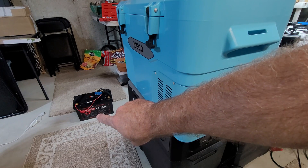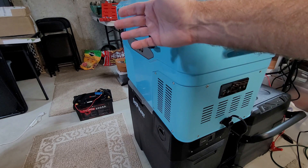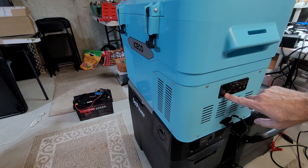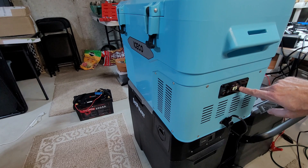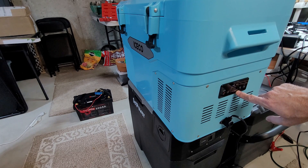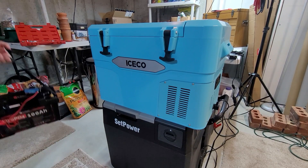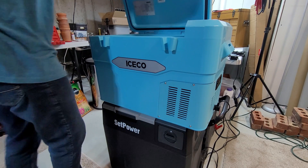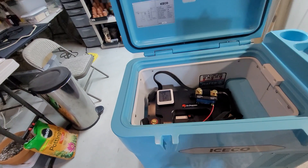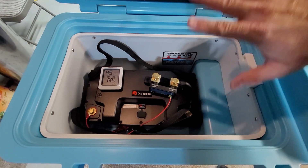We're going to test the low temp disconnect on this Dr. Prepare battery. It says that it's somewhere around 41 degrees, so I think we're going to make sure we get it well into the freezing category. I'm going to turn on my Iceco fridge and dial it down — it's at five degrees right now — and we're going to drop the battery inside. I've got a Victron smart shunt on here, so I'll be able to track if it starts charging.